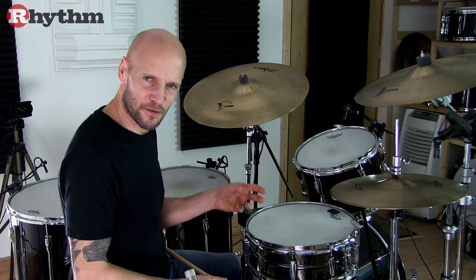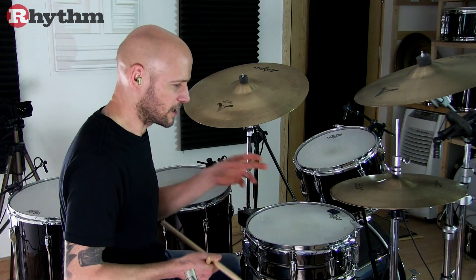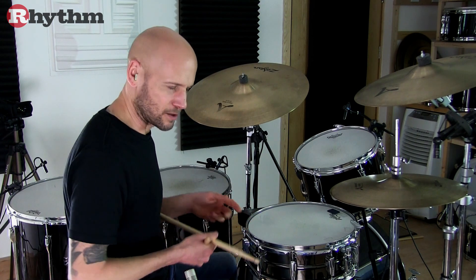Here's the first B section, just to give you an idea of some of the different ideas that are used.